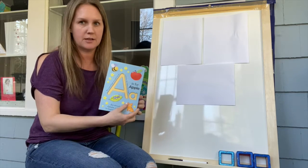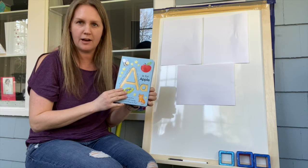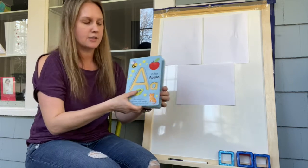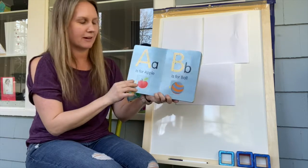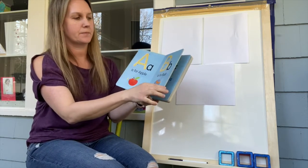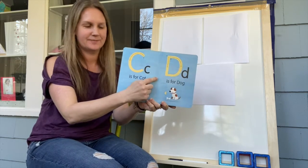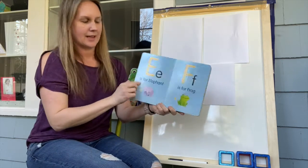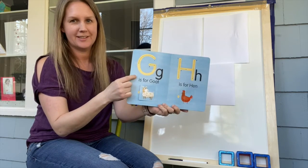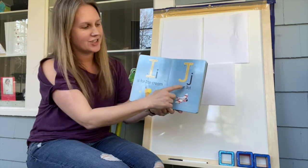We started with this book — let's look at our letters again. I want you to shout them out if you notice what they are, and then we're going to continue and practice writing them. So we have A at the beginning — A is for apple. Then we have B, C, D, E, F, G, H, I, J. Do you remember these?